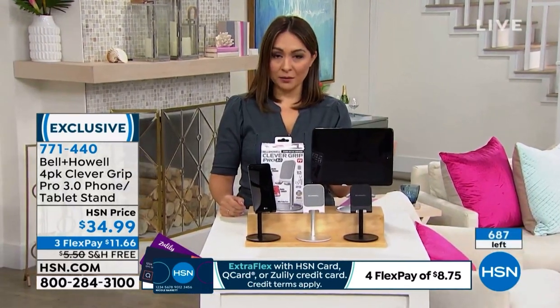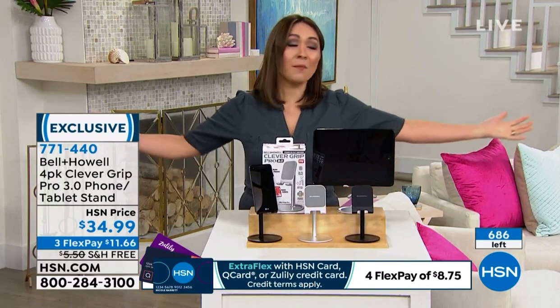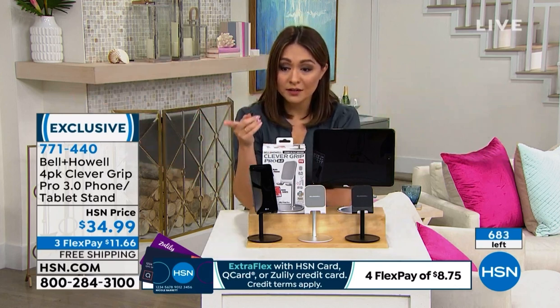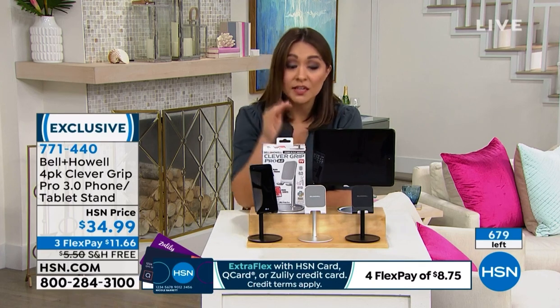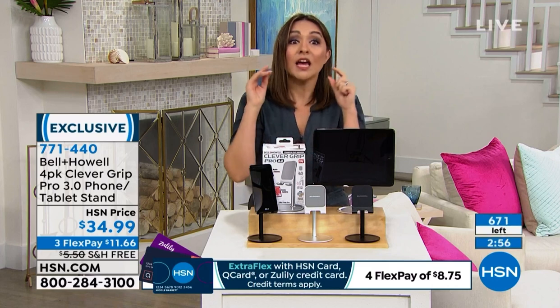We have a little update: when Chad launched this with Adam a week ago, we brought 3,300 of these in. Bell and Howell rounded up all that they could — 3,300 units. We're about to click under 600 left. If you're thinking this four-pack could cover four different people on your holiday list — great stocking stuffer, they're individually boxed — this will not be back before the holidays.